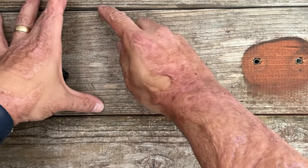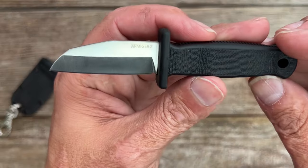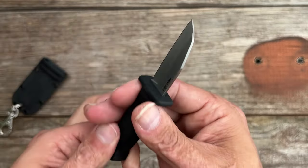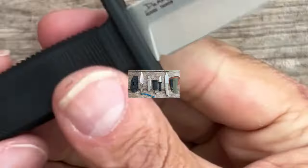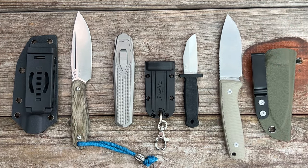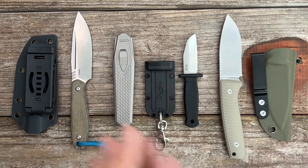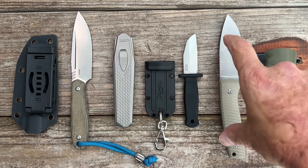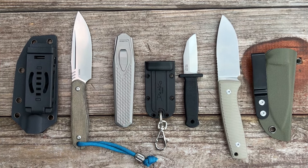I like how I can get my finger all the way down for a drag cut — excellent utility blade shape. That does it for today's video. If any of these interest you, I'll try to link them in the description. Leave your questions and comments below and let me know which knife you'd like to see reviewed first. I hope everybody's having a great day — I'll see y'all on the next one.